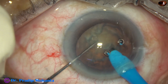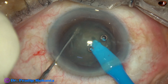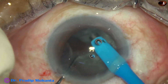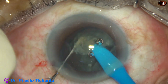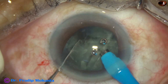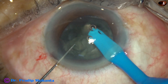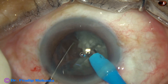And now direct chop. One or two sculpts, then go into the substance of the nucleus, hold it firmly and chop. Rotate, separate the two hemi-nuclei, then one hemi-nucleus is held again and it is chopped. I always bury the tip into the substance of the nucleus so that occlusion is good and I get a strong hold of the lens matter.